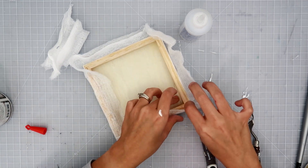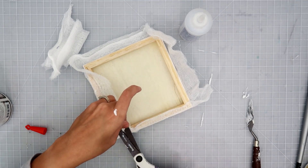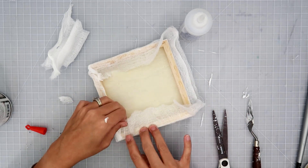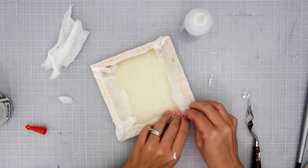You can even use the techniques I'm using to alter a bottle or any sort of thing like that. I am just going to be gluing the cheesecloth around the box — this is going to give nice texture in the background.